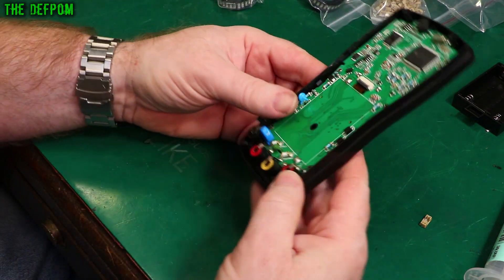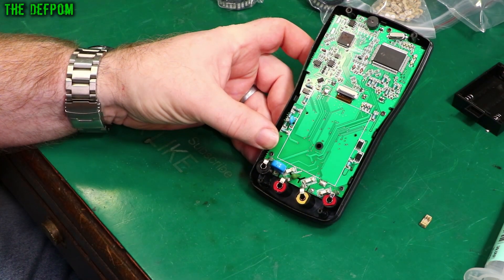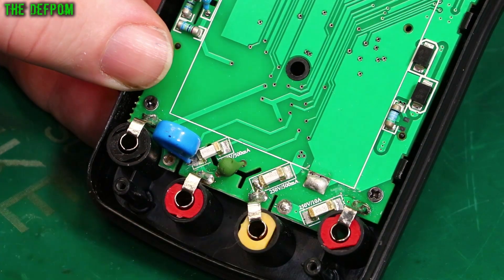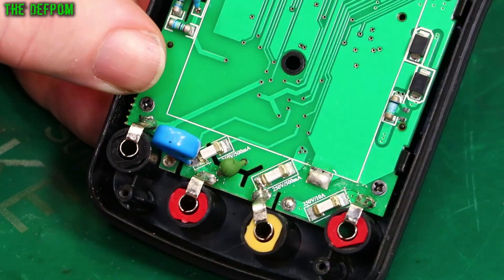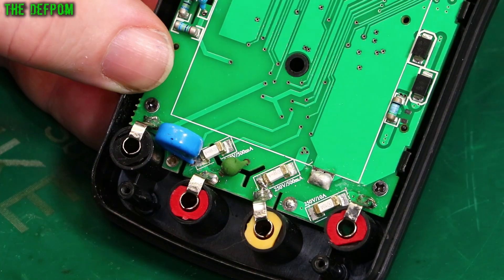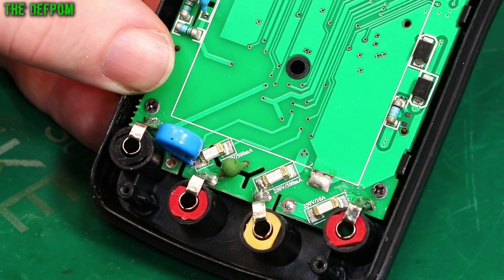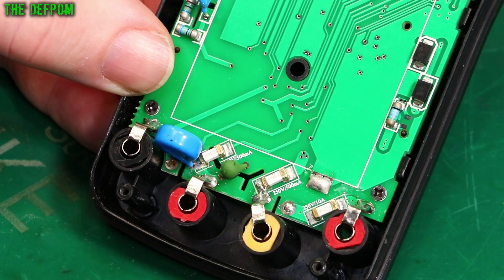However, this particular unit, as I mentioned in the review video, has some inconvenient fuses. Here you can see it's got three fuses — each input's fused. We've got two 500 milliamp fuses and a 10 amp fuse. But the problem is this one here, blue — they're soldered to the circuit board. And it's not a common fuse; it's fairly common for surface mount stuff, but most people would not have this fuse to replace it with.